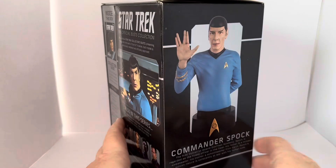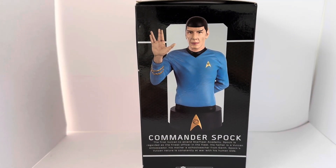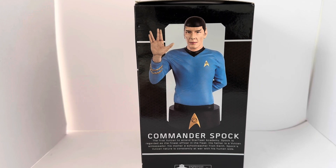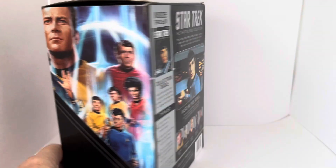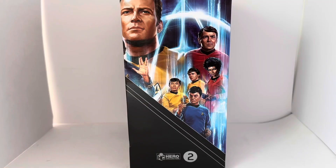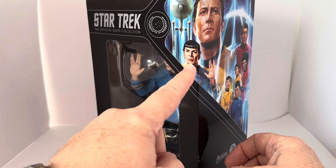Turning the box around to the side gives you a very good image of the actual bust itself. It says Commander Spock: the first Vulcan to attend the Starfleet Academy. Spock is regarded as the finest officer in the fleet. His father is a Vulcan ambassador; his mother, a school teacher from Earth. Spock's Vulcan nature is constantly at war with his human side. Turning the box to the other side, you have a very nice image of the original crew — Captain Kirk, Mr. Scott, Lieutenant Uhura, Chekov, Sulu, McCoy, and Spock.